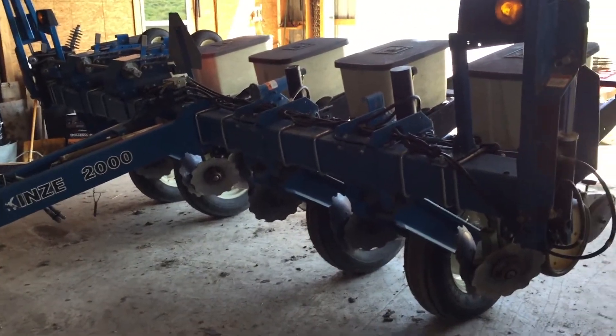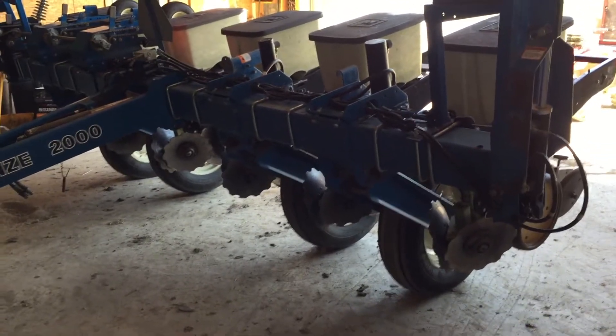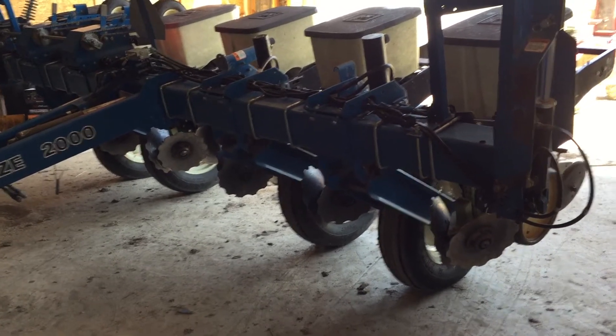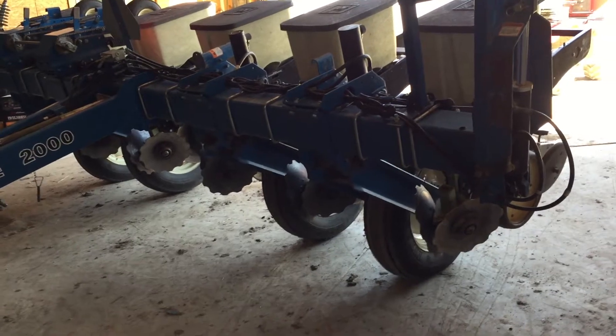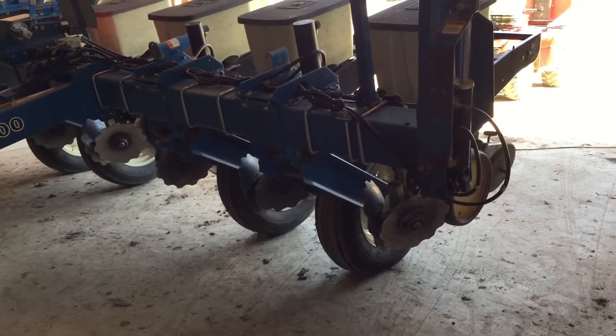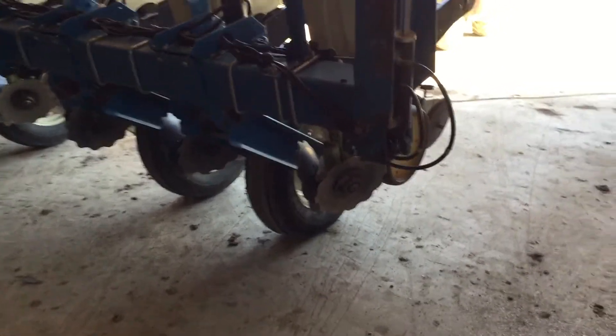Welcome back - the corn seed came today and the temperature finally hit 75 degrees today, the 23rd. My neighbors in their no-till chemical fields are hard at it planting.